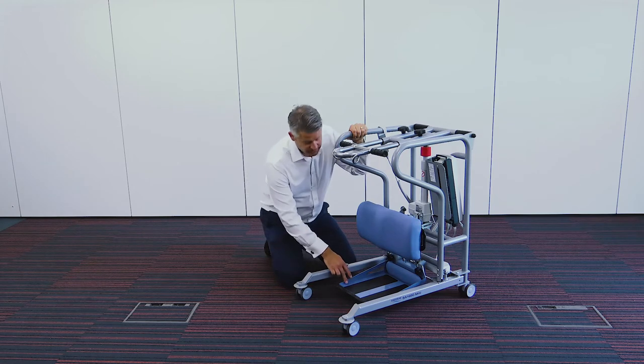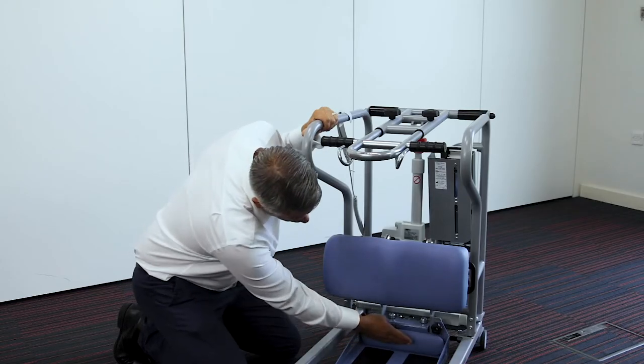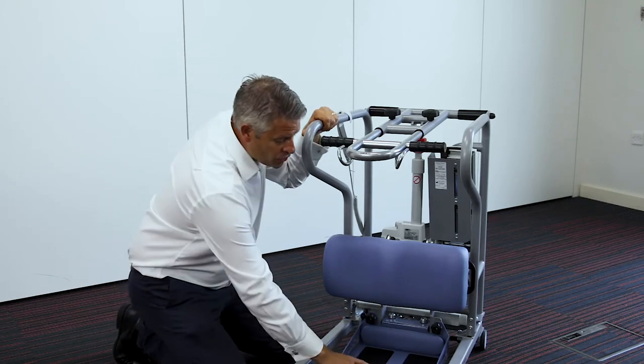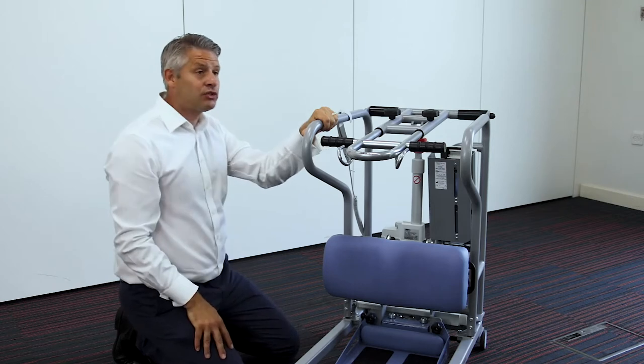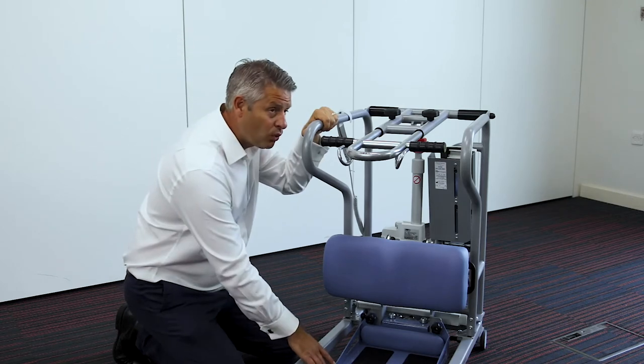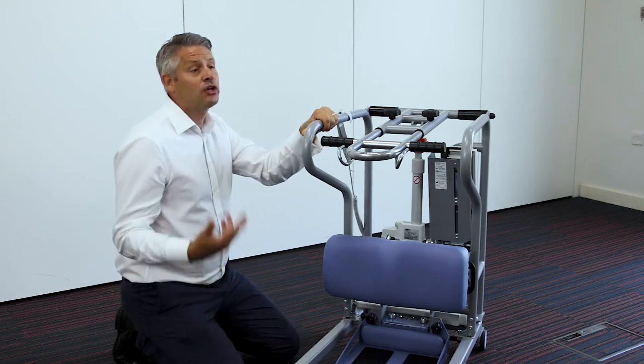The foot plate has toe protectors which are soft for the patient's feet, and also two anti-slip strips which ensure the patient's feet stay still during the transfer. It's also removable for ease of use.